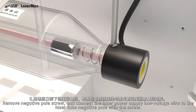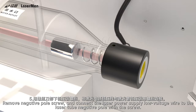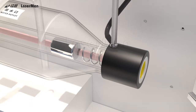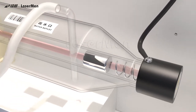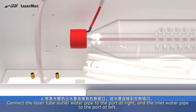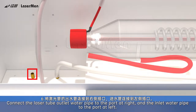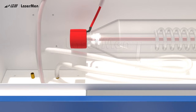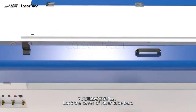Step 5: Remove the negative pole screw and connect the laser power supply low voltage wire to the laser tube negative pole with the screw. Step 6: Connect the laser tube outlet water pipe to the port at right, and the inlet water pipe to the port at left. Step 7: Lock the cover of the laser tube box.